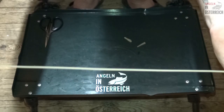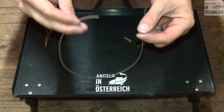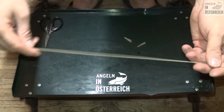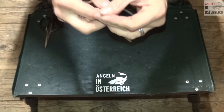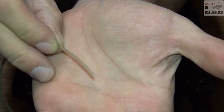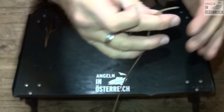Den Schlauch sollte man immer so von der Länge her – ich habe meistens gerne so 20 cm, kann auch ein bisschen mehr sein, recht viel weniger soll es nicht sein. Wie fange ich an? Ganz einfach, ich nehme jetzt den Schlauch und schneide mir den auf einer Seite schräg an. Sieht man das da so? Ich schneide mir den schräg an, ich zeige euch gleich warum.